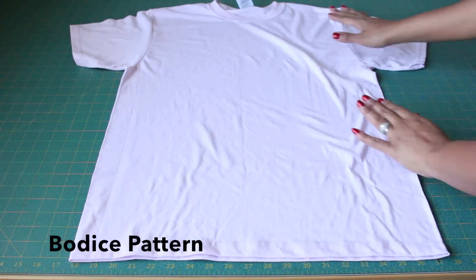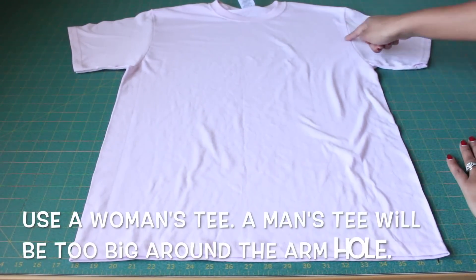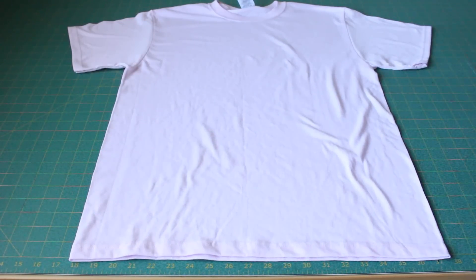Start with a t-shirt that is your size. Make sure that it's smooth and flat, and that it is the proper size especially around the armholes.